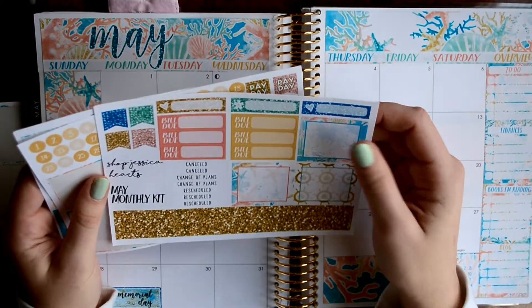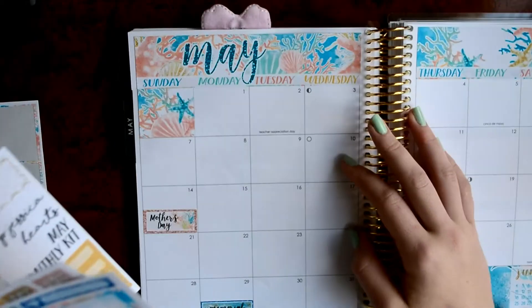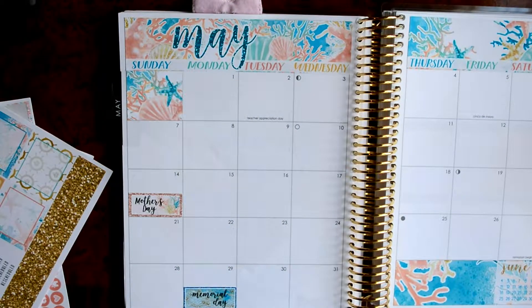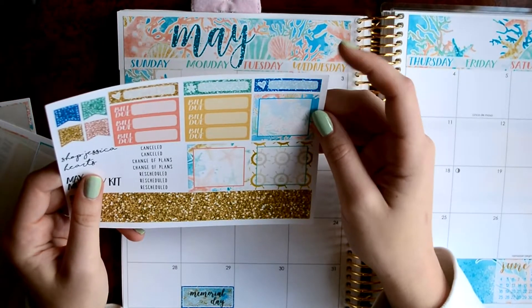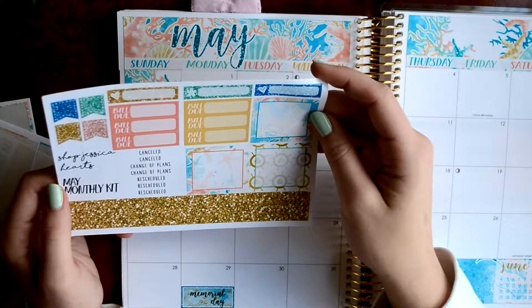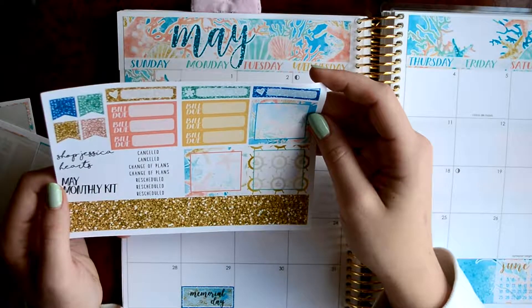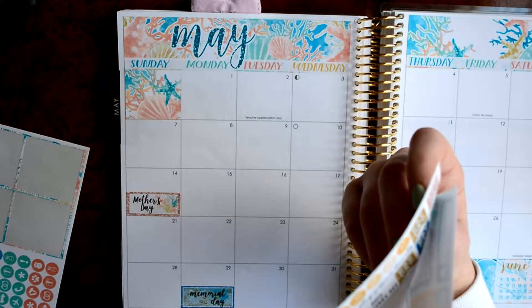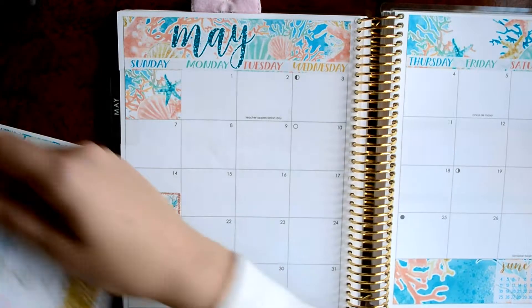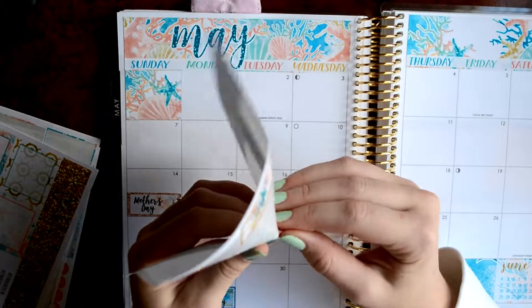I think I'll probably just move through my month now. So let's just look into what I have going on. For the first, I need to check my online parking permit. I might make that a bill due, but it's not really due if I'm going to be checking it.